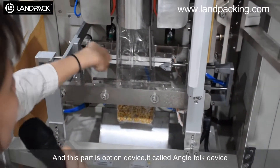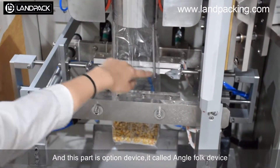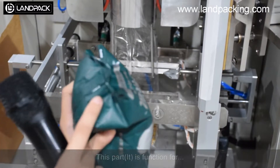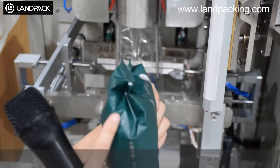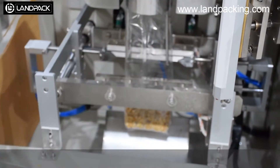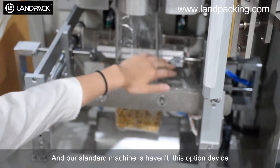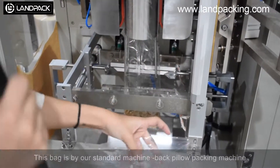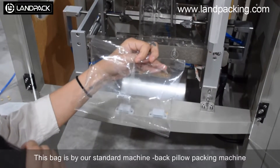And this part is the option device, called the angle closing device. This part has a function for this section. Our sensor machine closes this portion device, and this back is for our sensor machine — it is a back-pillow packing machine.